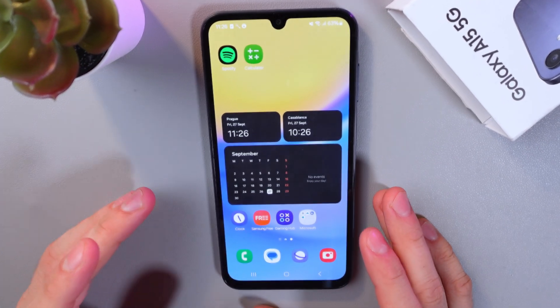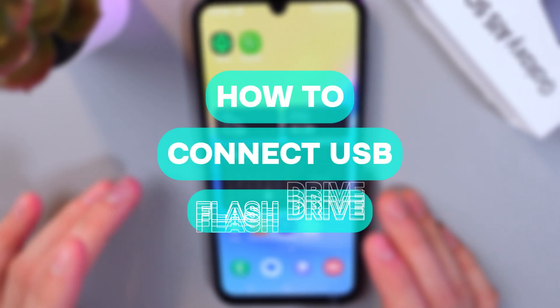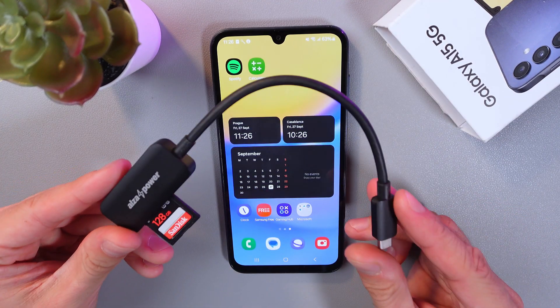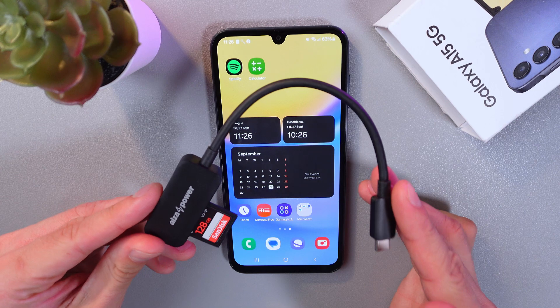Hello everyone. Today I'm going to show you how to connect a USB flash drive to a Samsung Galaxy A15 5G. If you have your flash drive with a Type-C connector, simply insert it into your phone.